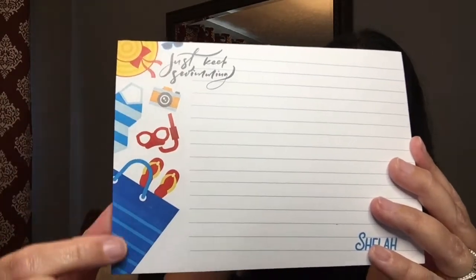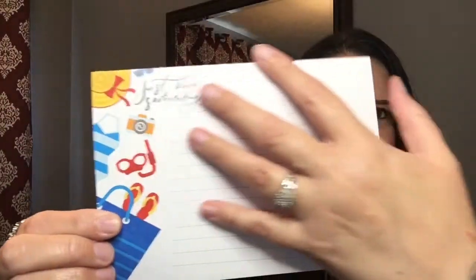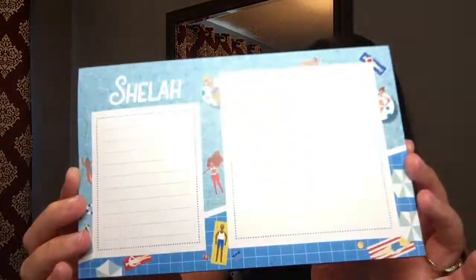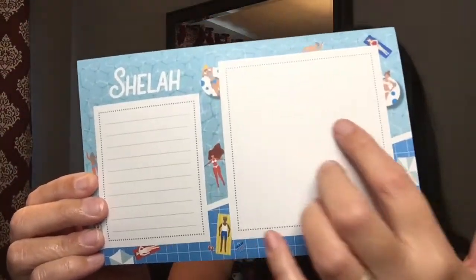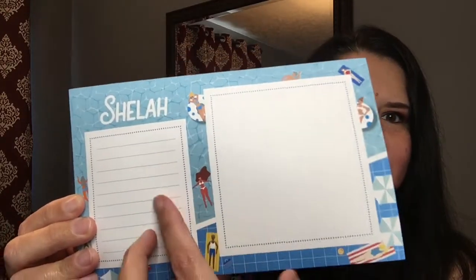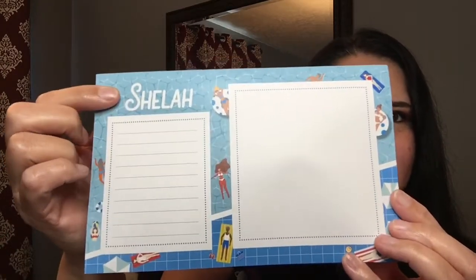The medium one has "Just Keep Swimming" at the top, with beach stuff and lots of room for whatever you need. Last month the lines ran vertically, and this month they're horizontal, which I like — gives you some variety. The largest one kind of looks like two notebooks in one: one side without any lines and a space with lines on the other side. It shows people at the pool enjoying themselves, with my name at the top. You can imagine it with your name or nickname.